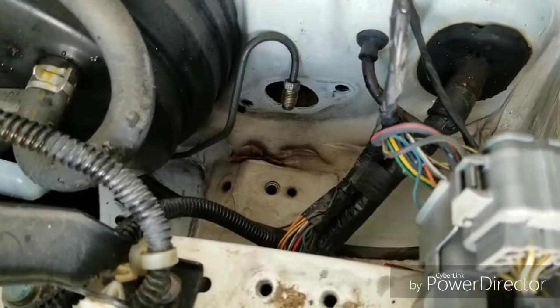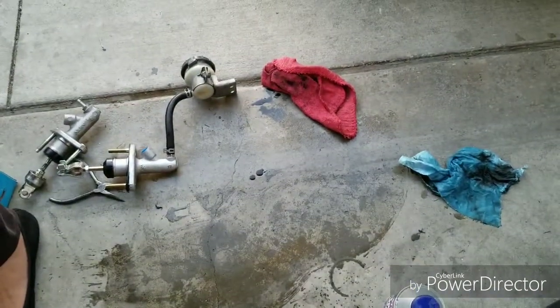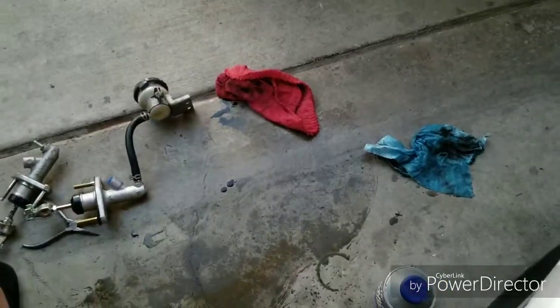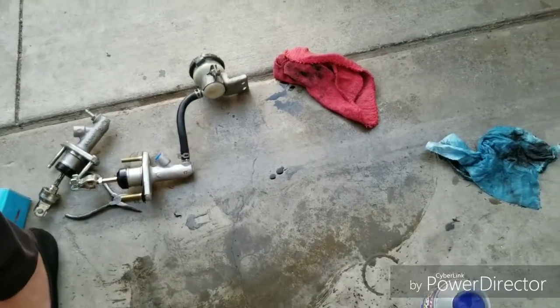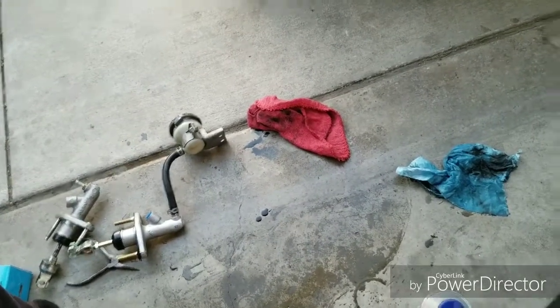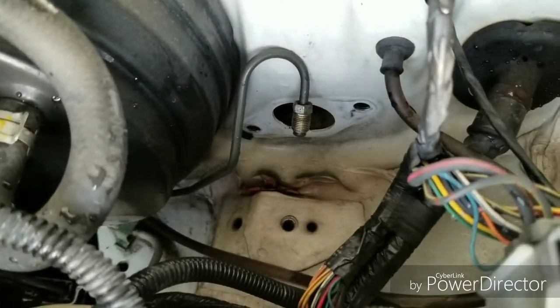Now that we have the clutch master cylinder out, we've got the old one and the new one on the floor. We're going to try to bench bleed it while it's out. I'm not going to record that because honestly I don't really know how to do it, so I don't want to look crazy. I'll show you how it looks once we put it back in — it's just a reversal of taking it off.